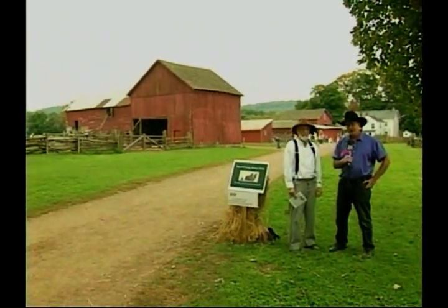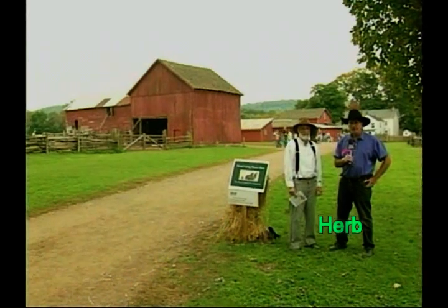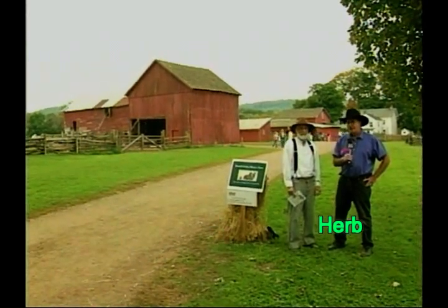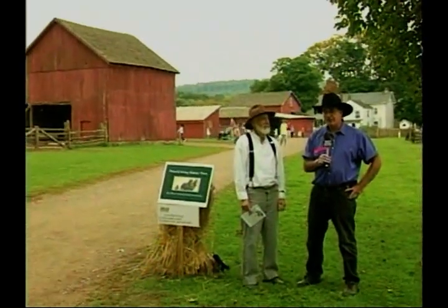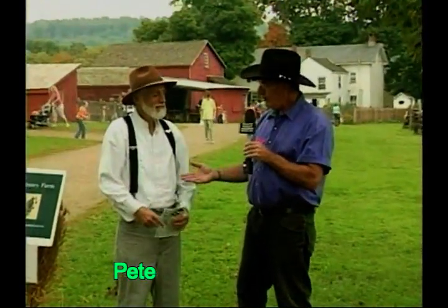Hello and welcome to another edition of Sudson Country. I'm Herb Sudson. Welcome to the show, my friends. Today we're in Mercer County, New Jersey at the Howell Living History Farm. There's a lot of activity going on — it's called the Celebration of Wheat. And Pete is here. Welcome to the show, my friend.